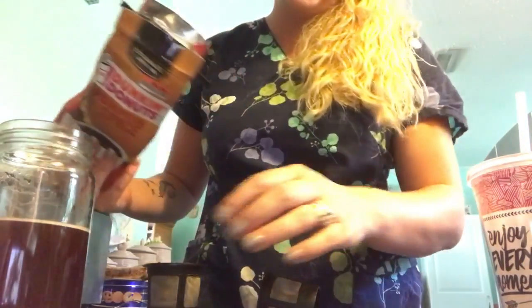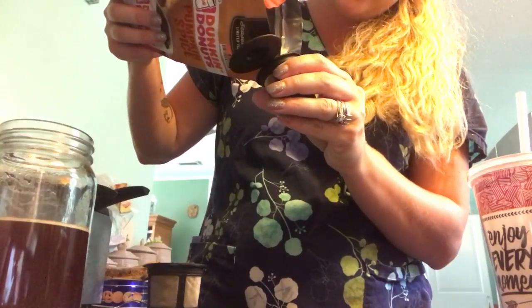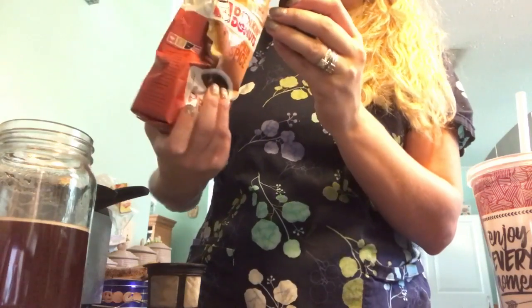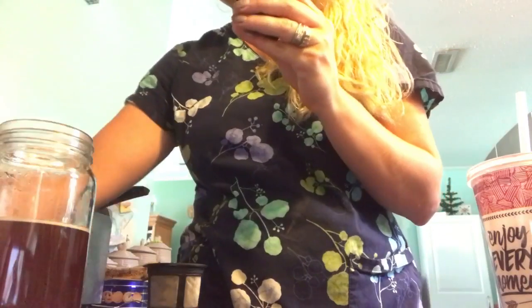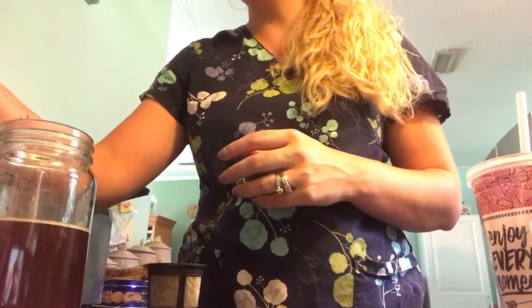This is totally different than regular coffee. It's not a real strong coffee taste — it's more like an allspice, nutmeg coffee. But it's really good. And so I will repeat this process here.